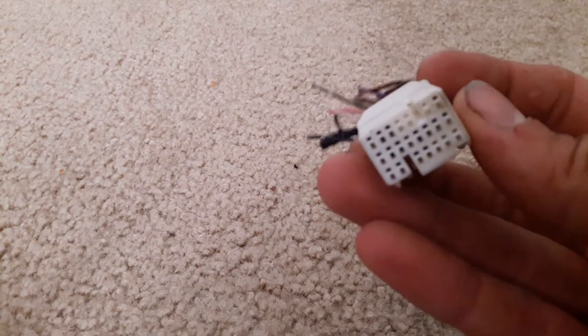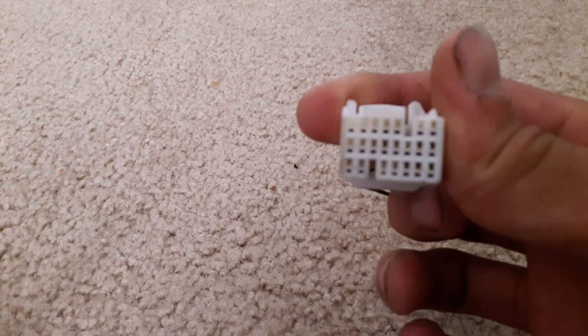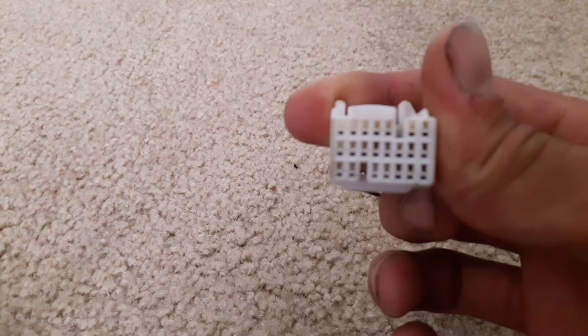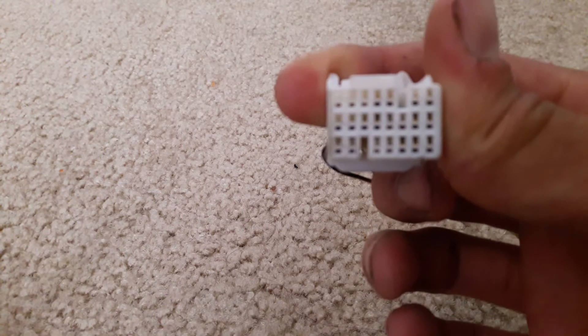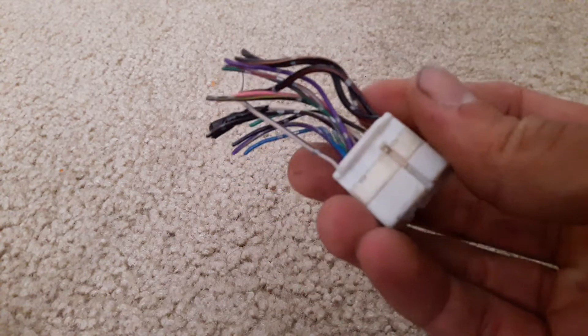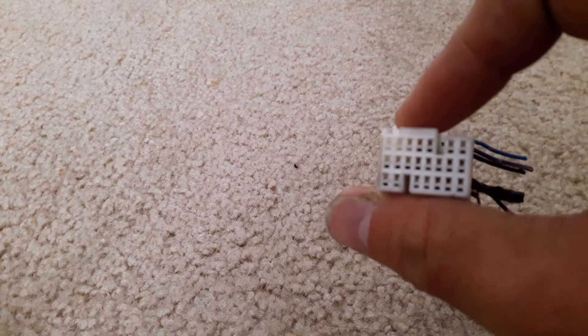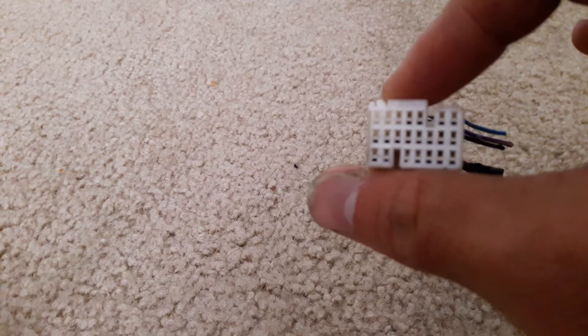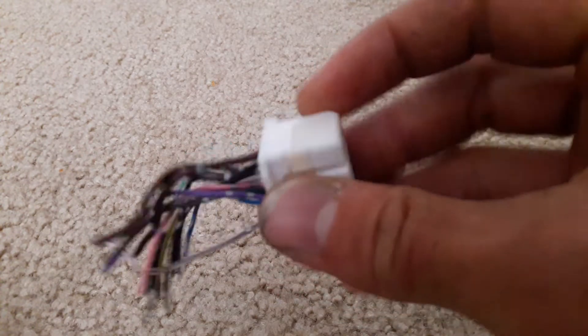This is a body harness plug that connects to the ECU off of a lot of JZ cars as well as a lot of early 2000s, late 90s Toyotas. This particular one was taken off a 2001 Avalon, but if you're doing a JZ swap you typically won't get these plugs with your swap, but they are necessary to run your JZ.